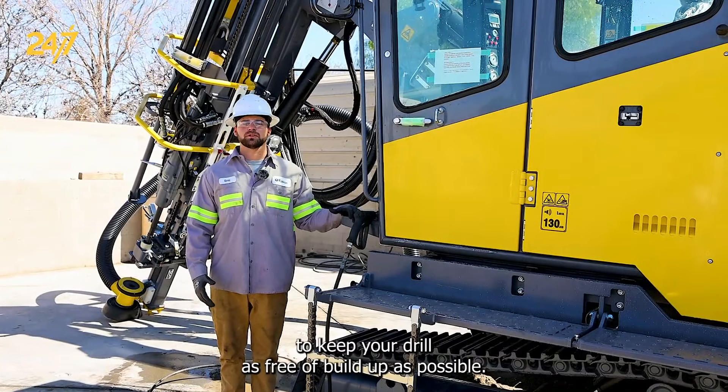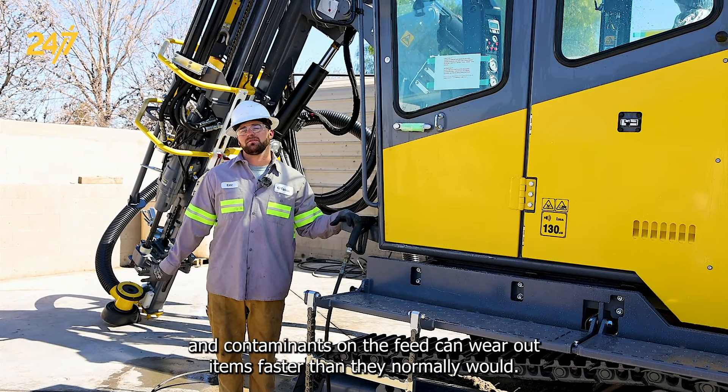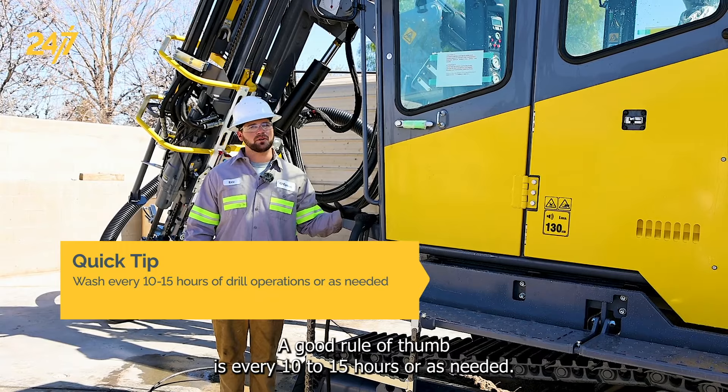It's important to keep your drill as free of build-up as possible. This will help keep down on wearable items, as dust, dirt, and contaminants on the feed can wear out items faster than they normally would. A good rule of thumb is every 10 to 15 hours, or as needed.